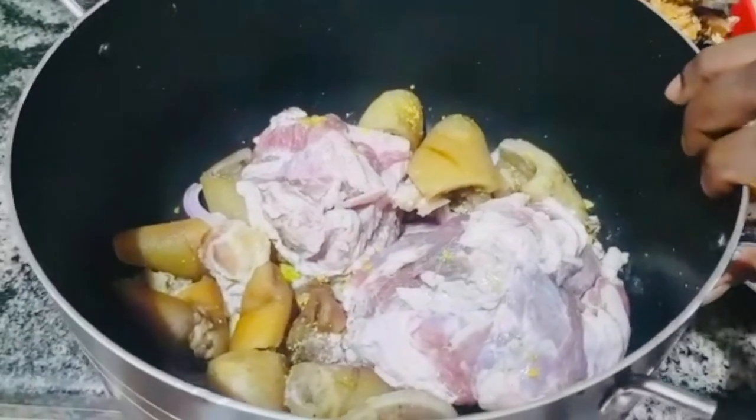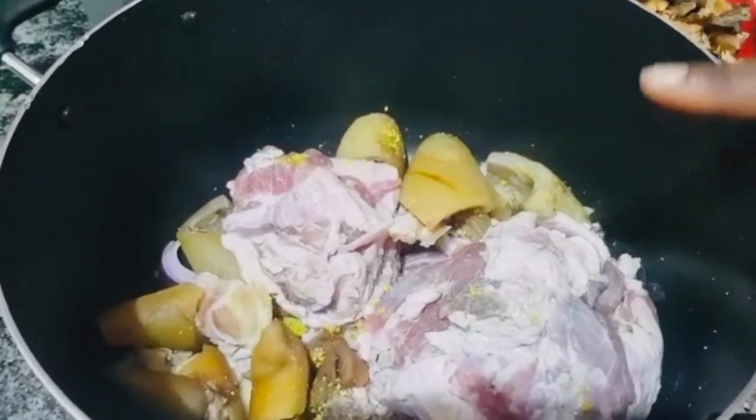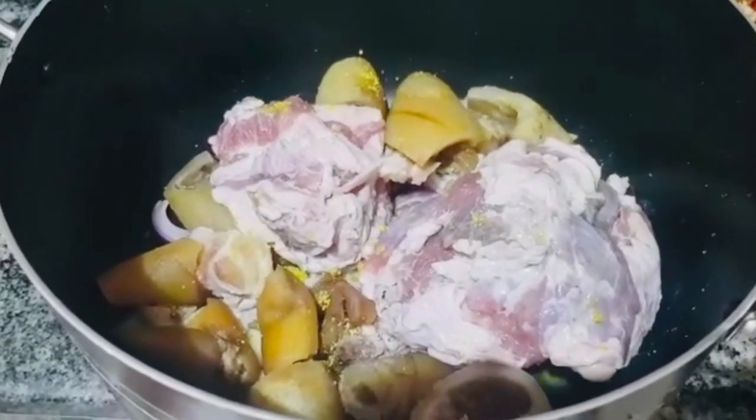In this obono recipe, we are going to be using beef and pomo. The beef is actually frozen but we are going to be boiling on low heat. We steam it first before we add water.